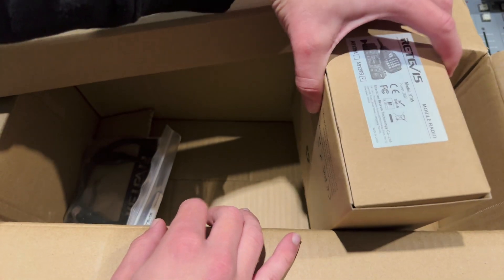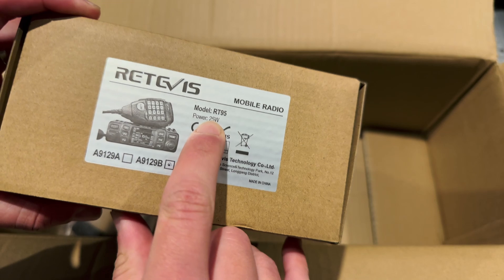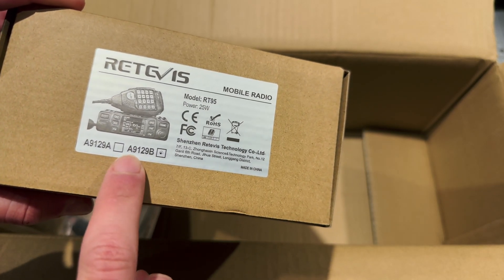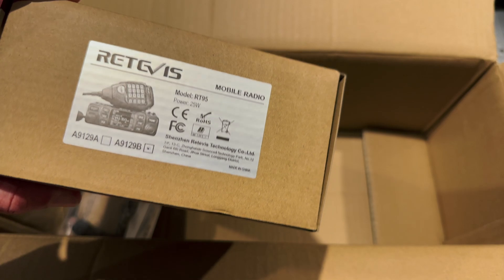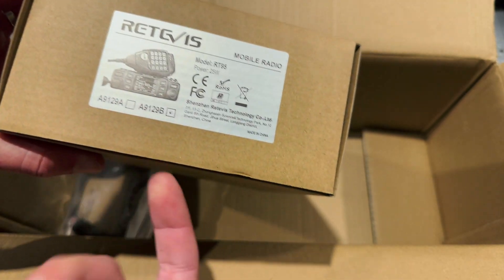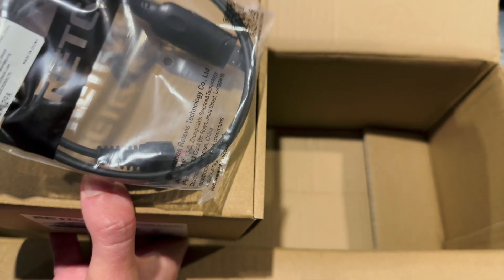So this is the radio itself. It's got a monitor on it - I'm not quite sure what that means. RT95, 25 watts, and I'm not sure what A9129B means. It just means it's not the A929A, obviously. We'll get to that in a second. I also asked for a programming cable, so they have included a programming cable for me as well.